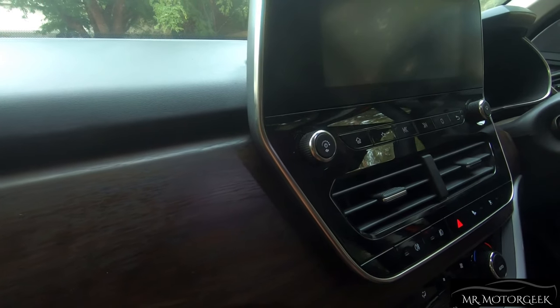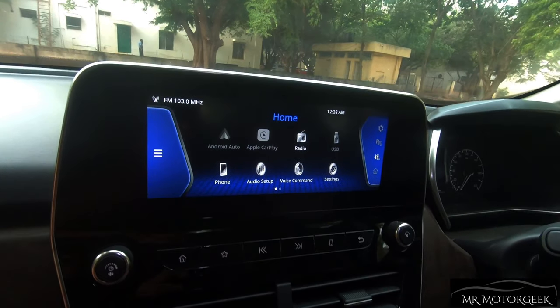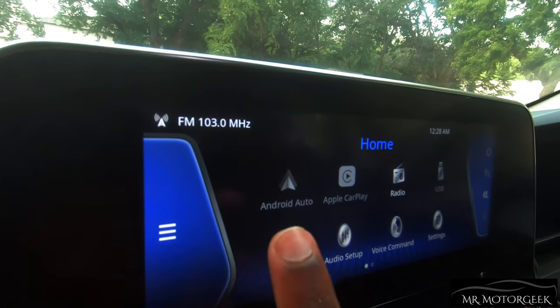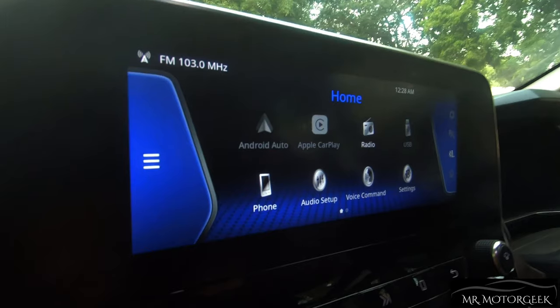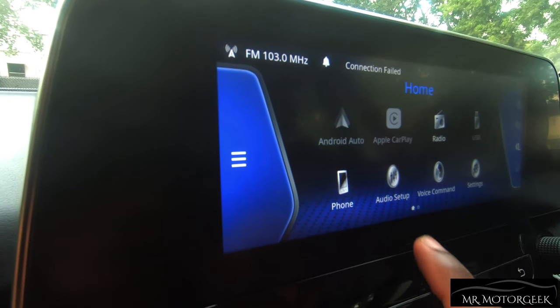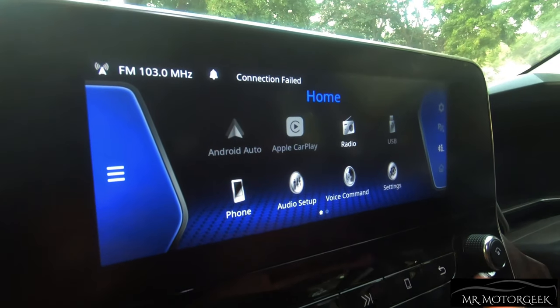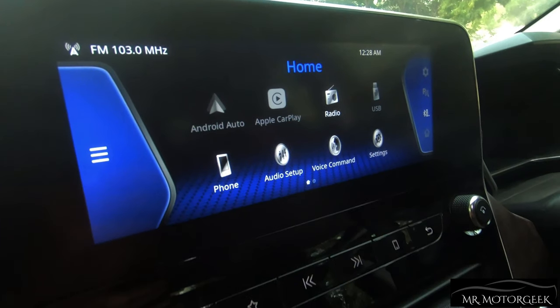On the center console, there is a gloss black treatment with a silver lining on the outer part. The car's 8.8-inch touchscreen infotainment system is very sleek and smooth to operate. It offers Android Auto, Apple CarPlay, Radio, USB, phone connectivity, audio setup, voice command, GPS navigation, and much more. This system is loaded with a ton of features which will definitely attract a lot of buyers.